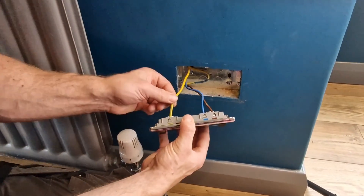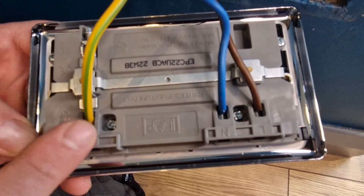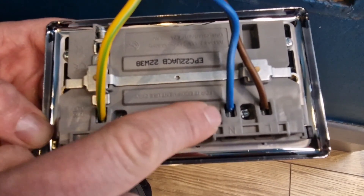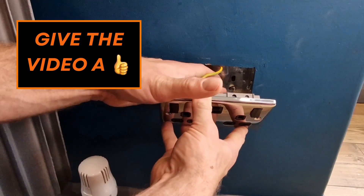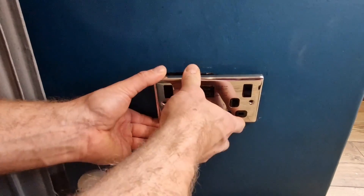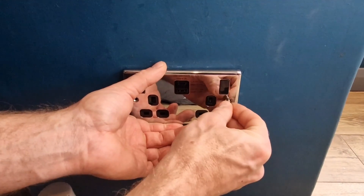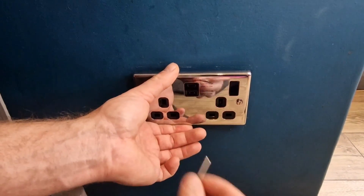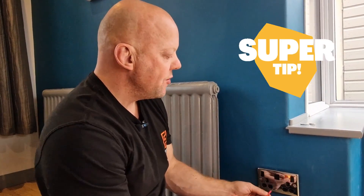Once you've given them all a little tug and made sure they're in, give it one final check: tilt the socket over and check that there's no copper exposed, and also that the screw terminals are actually touching the copper rather than the outer insulation. Now give these wires a little bend so that when you push the socket back into the box it will fit nice and easily. Then get your socket screws — sometimes it can be a bit fiddly to get them started. When you come to use your screwdriver, take your time — if you slip you'll damage the chrome or whatever finish you've got, so just take your time.